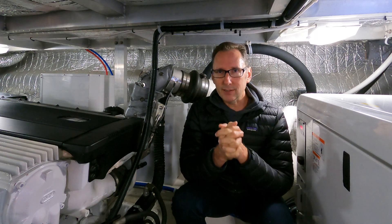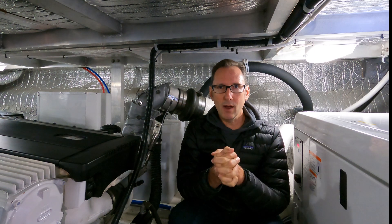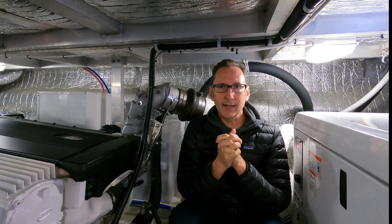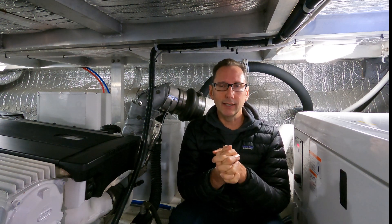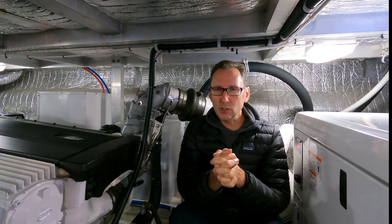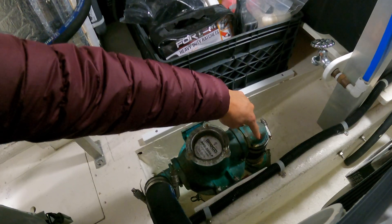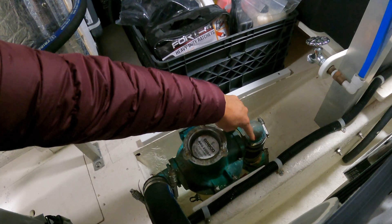There's a simple fix to this. Let's walk you through the engine, show you how the raw water cools the engine, and how you can actually identify a catastrophic failure with your cooling system long before the engine ever overheats. You can shut down that engine and save yourself tens of thousands of dollars. Let's take you through the journey of raw water in one of our diesel engines.